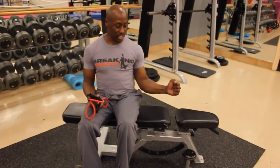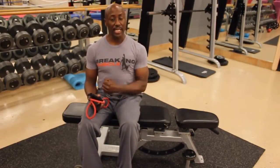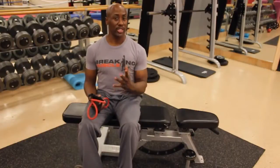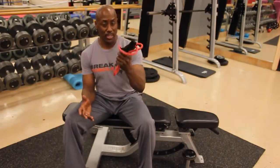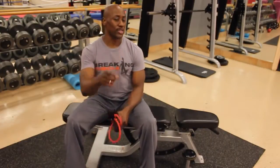The key here is internal and external rotation. One more time: external rotation helps your infraspinatus, and internal rotation is going to strengthen your subscapularis. Those are basic exercises that you can do with the pulley or with the theraband. I hope it helps you.